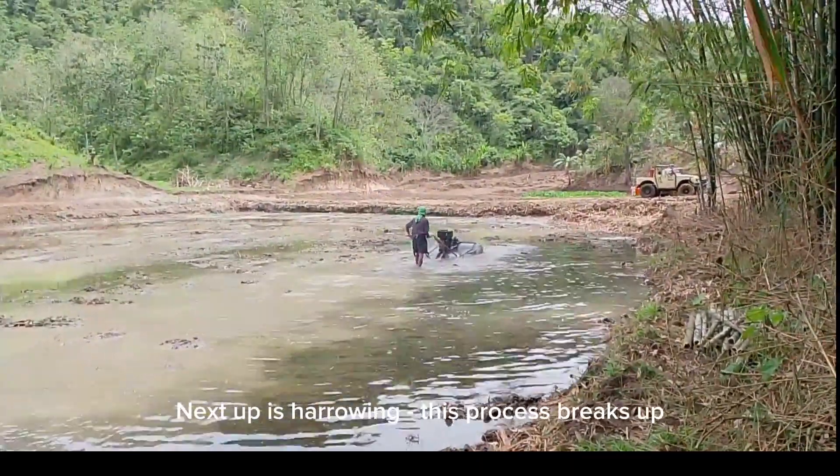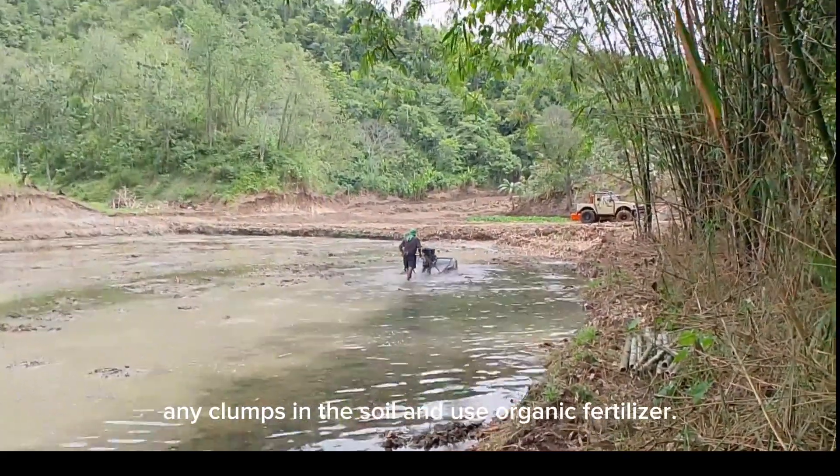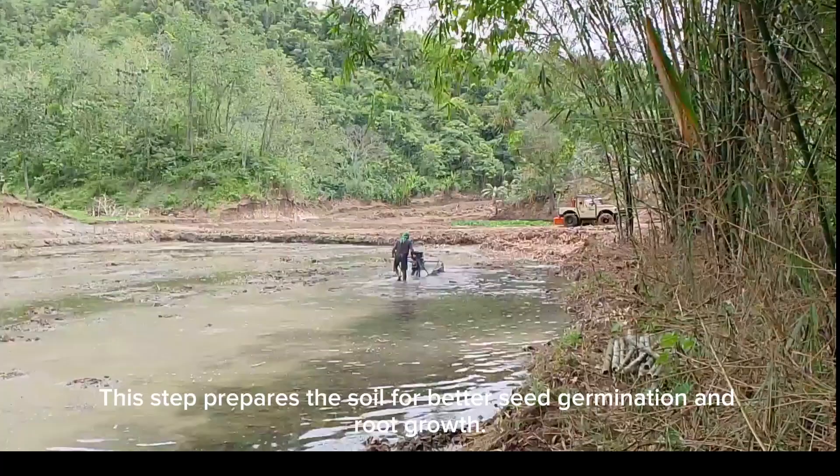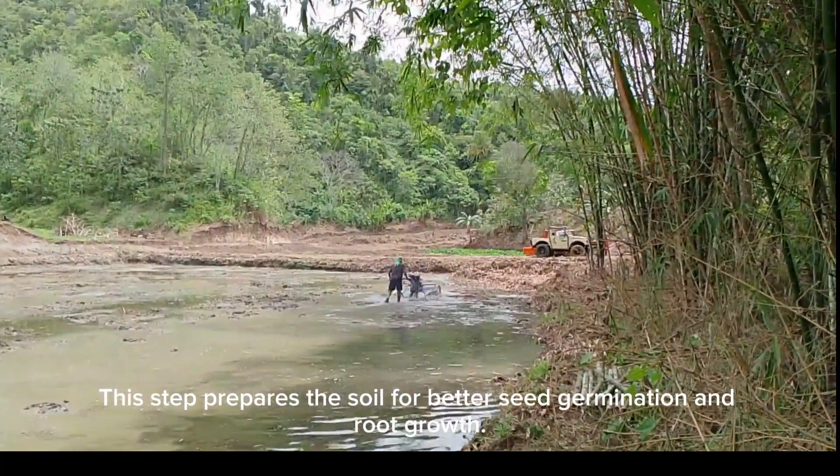Next up is harrowing. This process breaks up any clumps in the soil and uses organic fertilizer. This step prepares the soil for better seed germination and root growth.